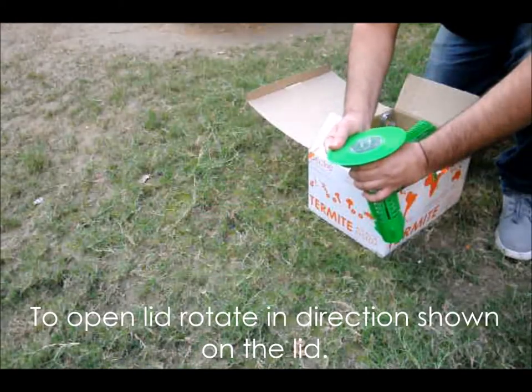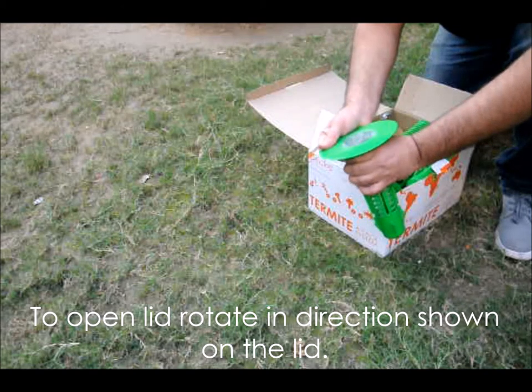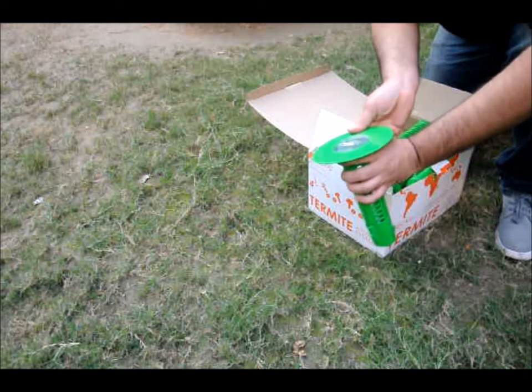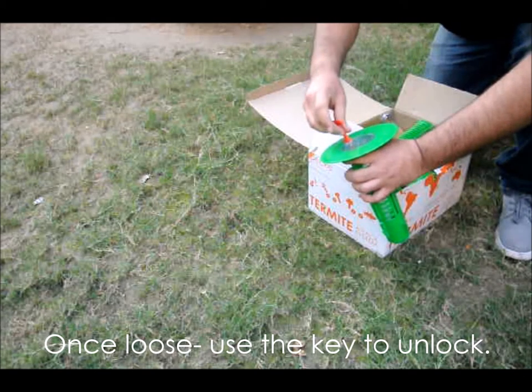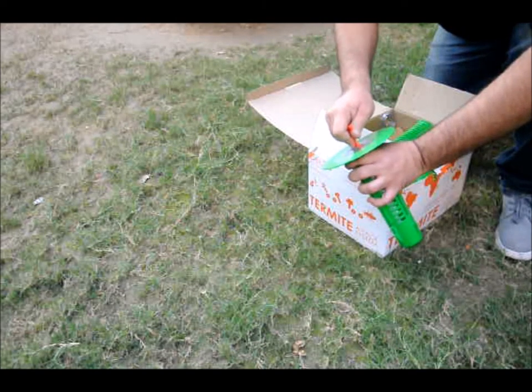To open the see-through lid on your termite interception station, simply rotate the doughnut ring in the opposite direction to loosen it. Now use the key provided in your Deki Termite Attack System kit to open the lid. This is done to make sure that no one can open your stations easily.